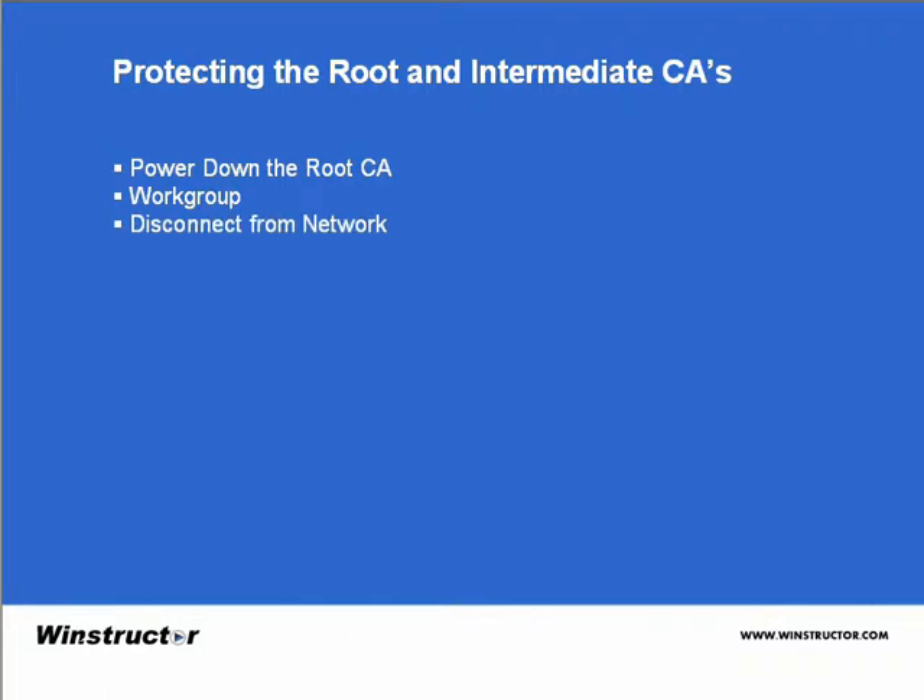We can also remove the server from the network — physically picking it up, taking it off-site somewhere, or disconnecting it from your network and putting it on a different network that has no connection to your normal network. You could also choose to stop the Certificate Services service from the Computer Management MMC. Make sure you set the service to manual so it doesn't automatically start up when the server is rebooted.